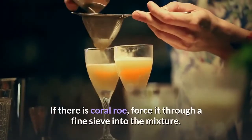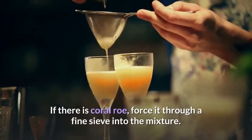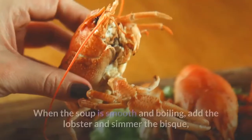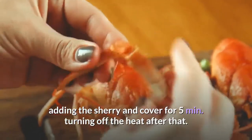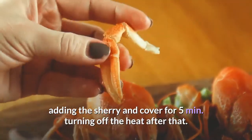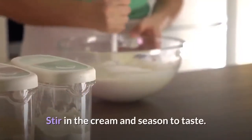If there is coral roe, force it through a fine sieve into the mixture. Stir in the strained stock. When the soup is smooth and boiling, add the lobster and simmer the bisque, adding the sherry and cover for five minutes, turning off the heat after that. Stir in the cream and season to taste.